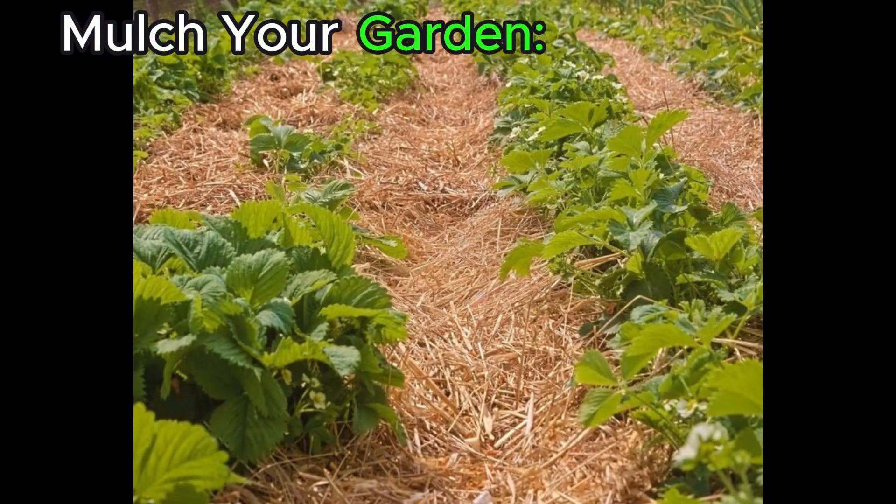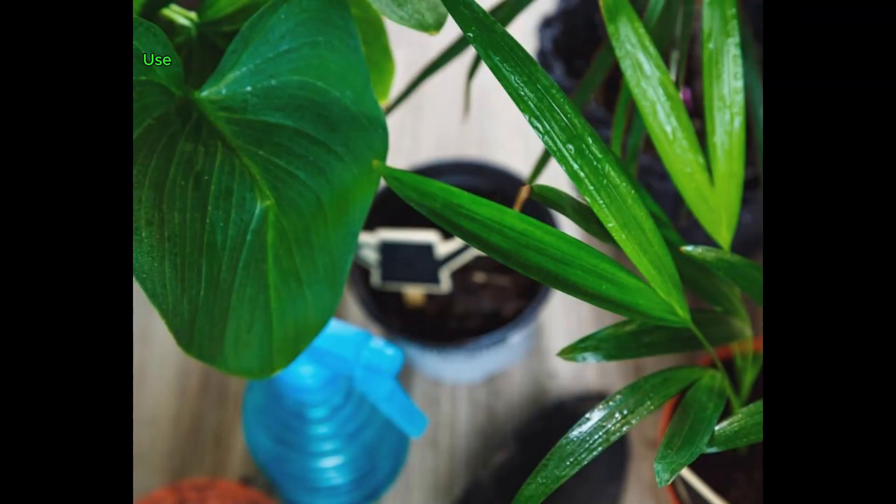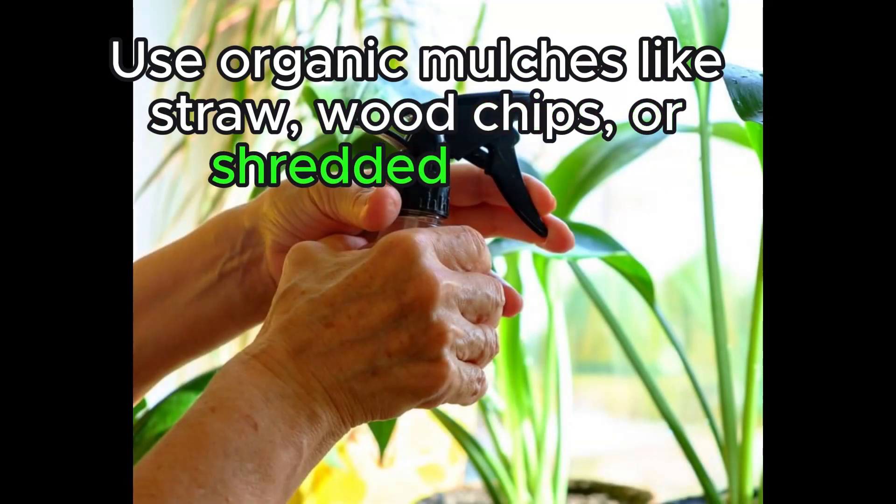Mulch your garden. Mulching helps retain moisture, suppress weeds, and improve soil health. Use organic mulches like straw, wood chips, or shredded leaves.